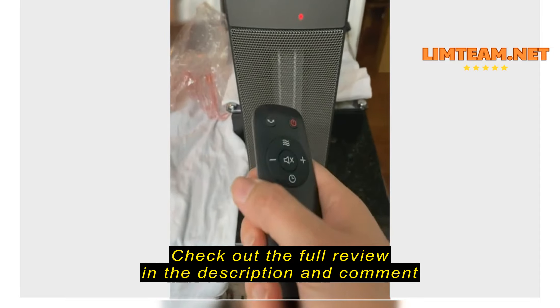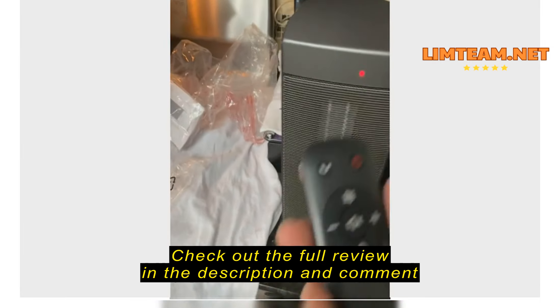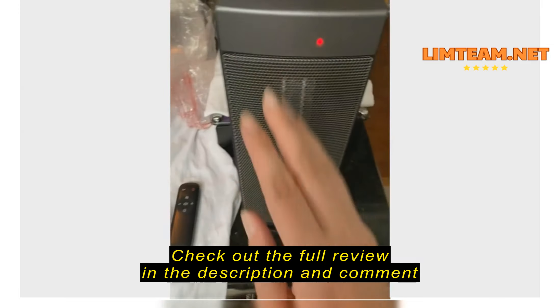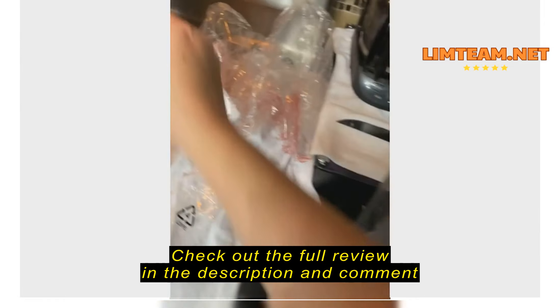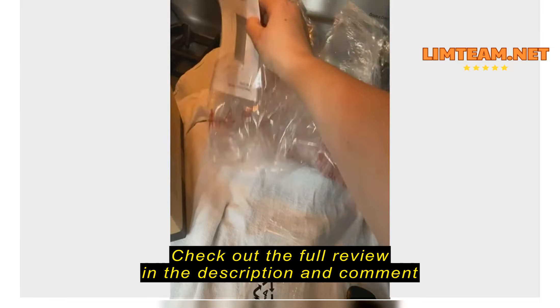I couldn't use the control because it needs batteries and I don't have any more of the little ones. But this is the remote control that comes with it, which is really cool because you don't even have to get up and click on it. And if you forget your remote or run out of batteries, you can always click it from the unit itself.